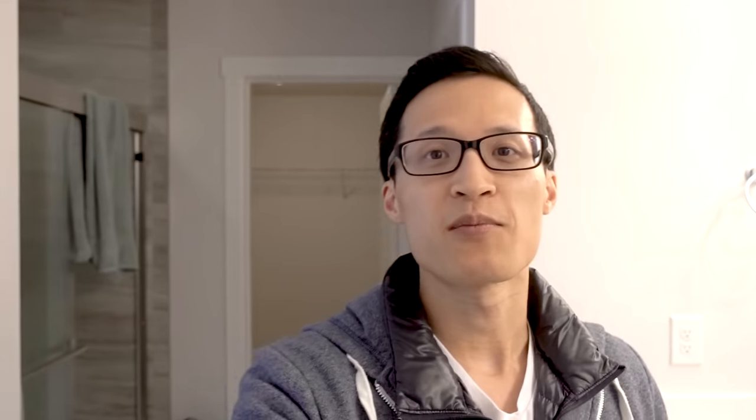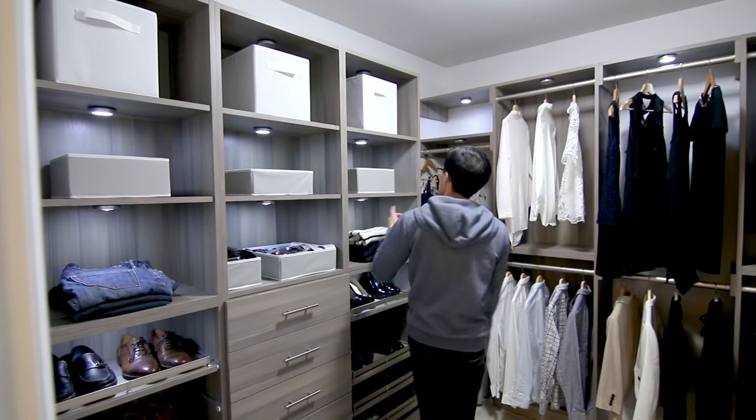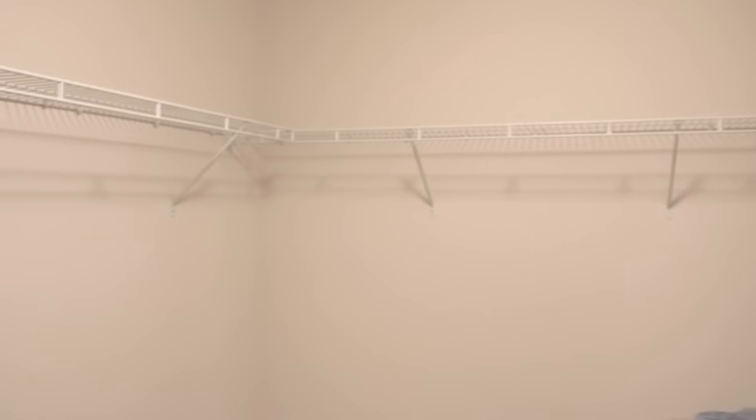Alright, let's get started. Today we're doing a closet remodel using the Calabria Walk-In Platinum Wood Closet System from Home Decorators Collection. This is the closet we're going to remodel — as you can see it has your standard wire racks. We're going to take those down, create more space and organization, and make it look beautiful.